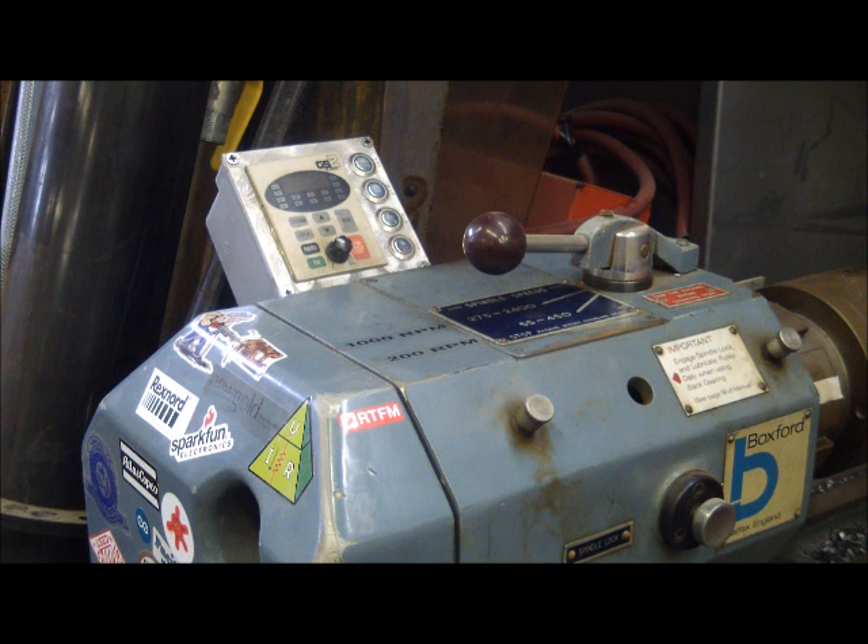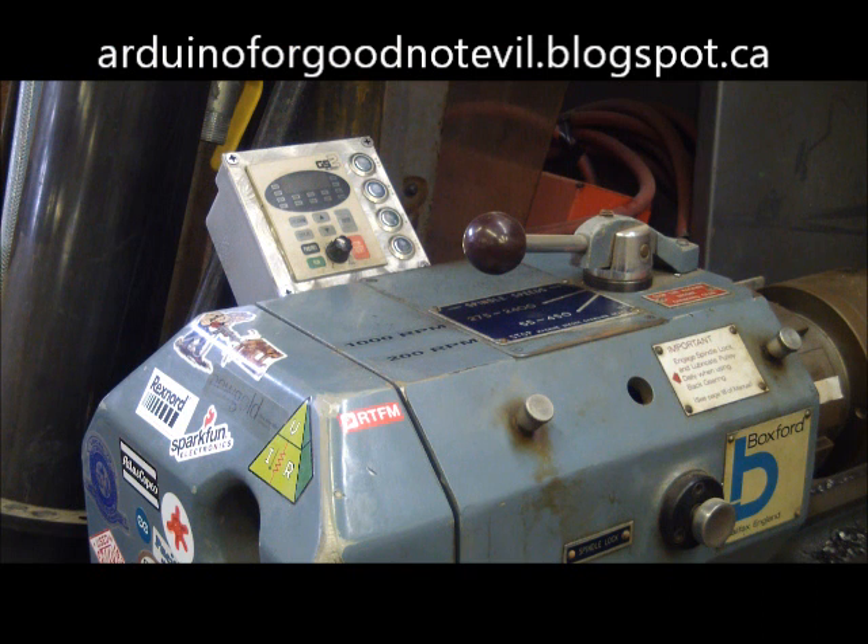Welcome back, gentlemen — and I say gentlemen because I guarantee you there is not a woman on the entire planet watching a GS2 vector drive teardown on YouTube. Here's the GS2 from AutomationDirect that I got installed on my little Boxford lathe. When I bought the one for the Boxford lathe I also bought another one just in case, and I went to use it for running the rod mill and I was in a rush.